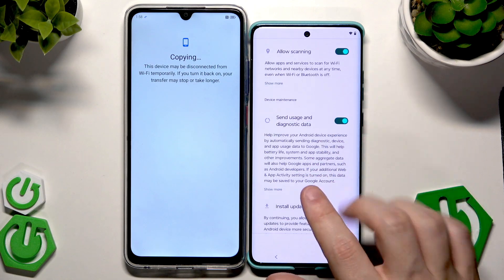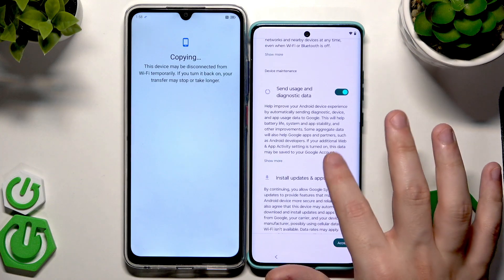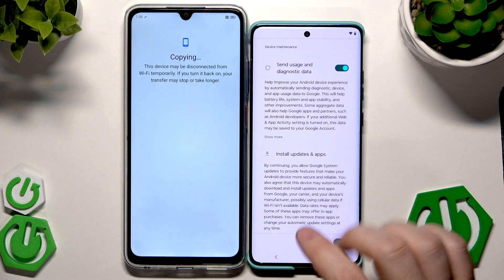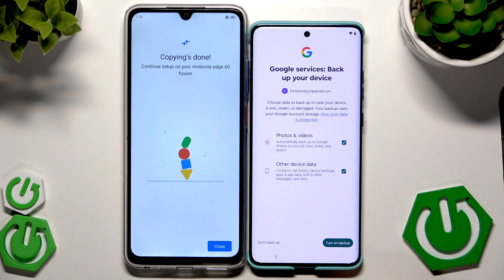You can also allow sending usage and diagnostic data — you can read what those options do. If you don't want them you can unselect them. Click on Accept. You can also see on the second phone that the copying is done and we need to continue setup on the Motorola.